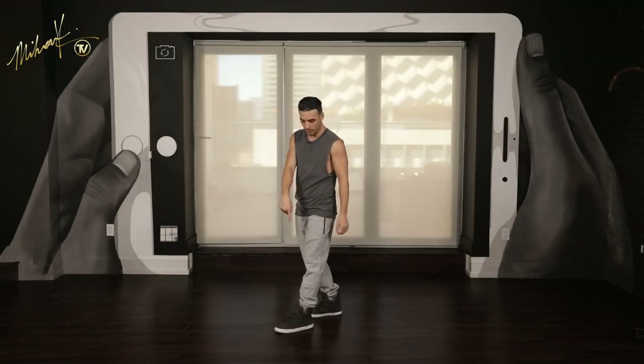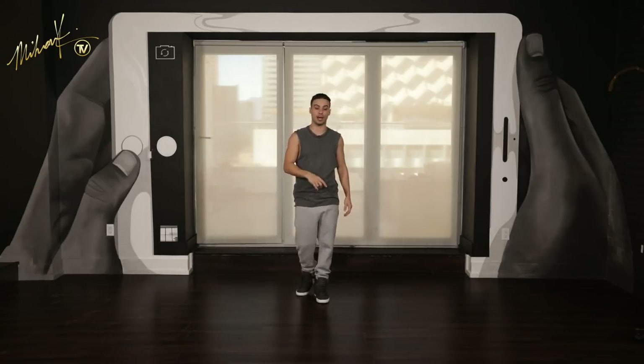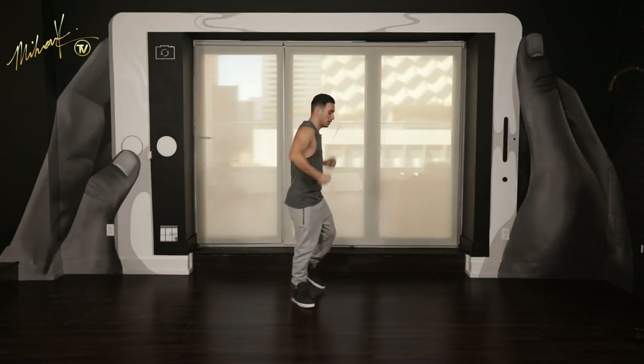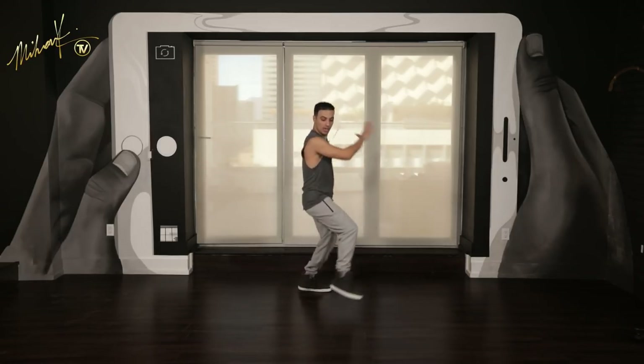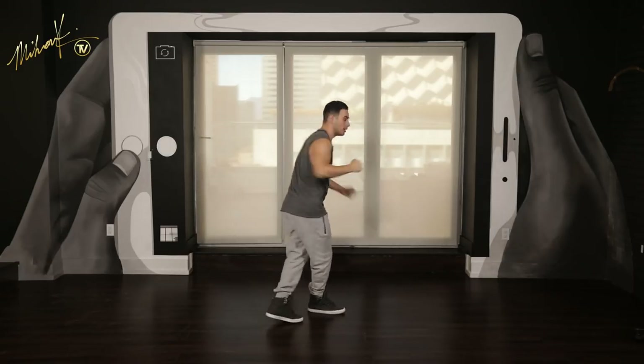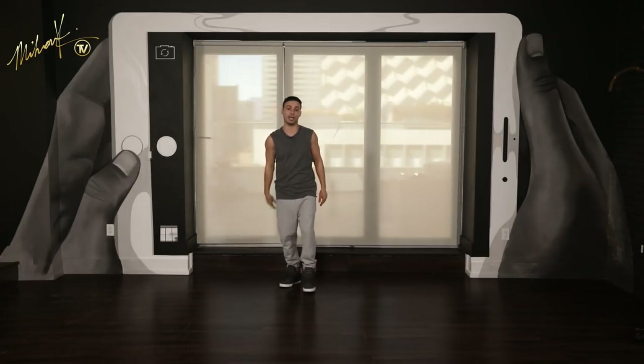When you finish the turn, you should have your right leg in the front, left leg in the back. Let's do that one more time from one and then take it back to the top. Six, seven, eight — go one, two, and three, four, and five, and six, seven, eight. Good job. Let's go back to the top. We just completed two eights.